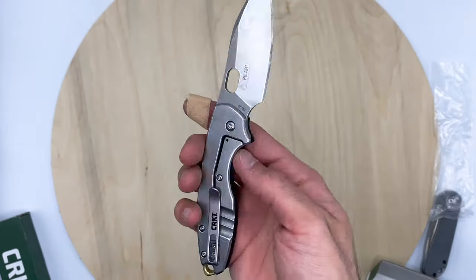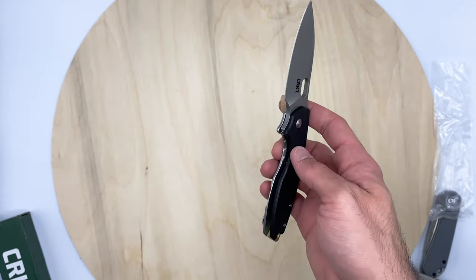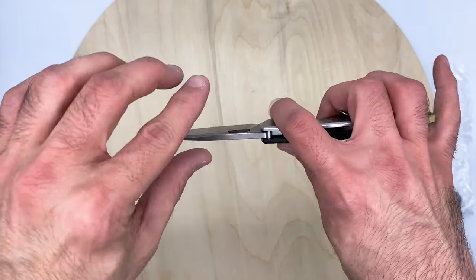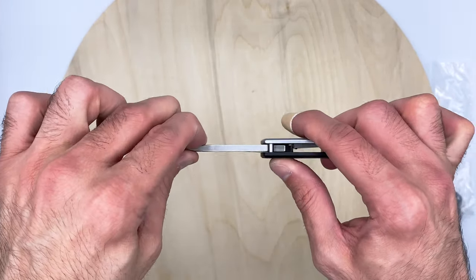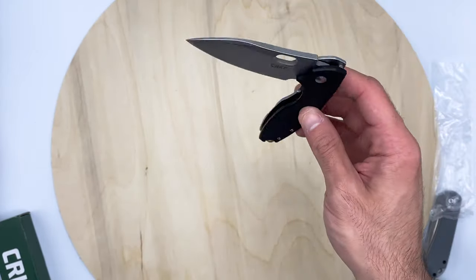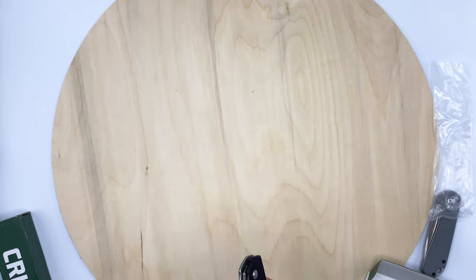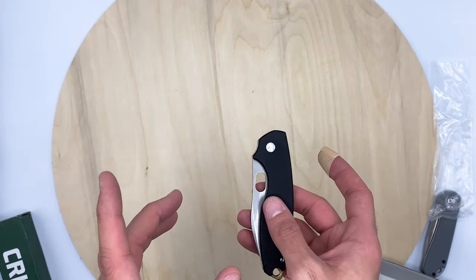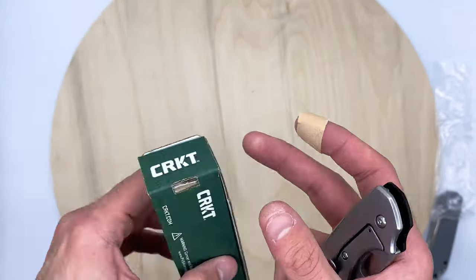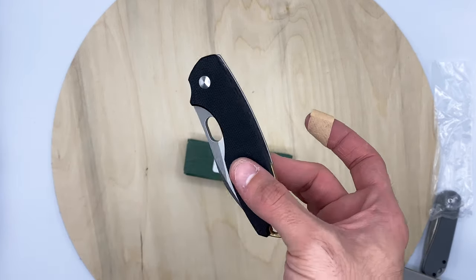Quick summary on the Pilar 3: black G10 on one side, that is so smooth — ridiculous. It's really smoothing up as I use it. I almost feel like there's blade play because of how smooth it is, but there is none. Really nice. That's that one — we're going to look at the Cinco next, another CRKT.